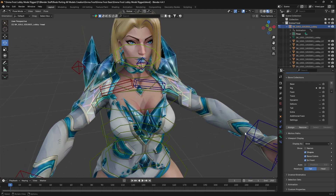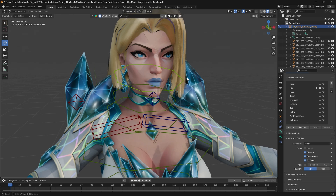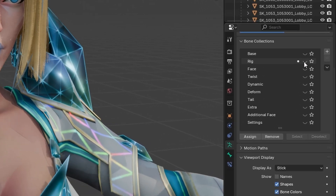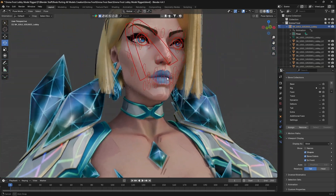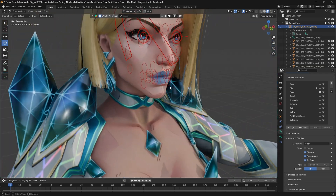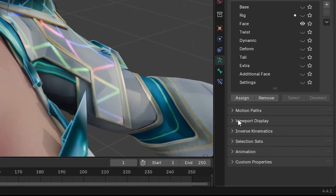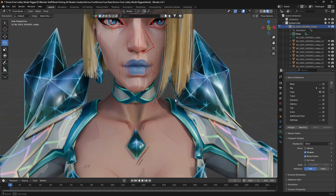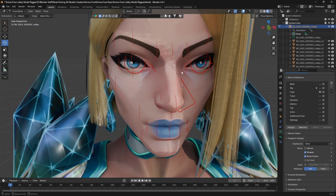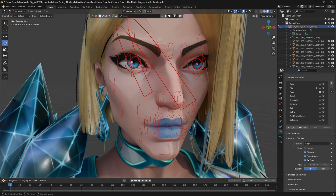As you guys can see, we have already roughly posed our body. But suppose if you want to add some facial expressions on this character — what you can do is turn off the rig and turn on the face bones. It's still pretty messy here and hard to see what's going on. So what we can do is go to this option — data properties — and go to viewport display. You can see there is an option which says 'In Front'. Just turn this off, so now the bones are reduced and you only get those bones which actually control her facial expressions. The useless bones behind her skull become invisible.